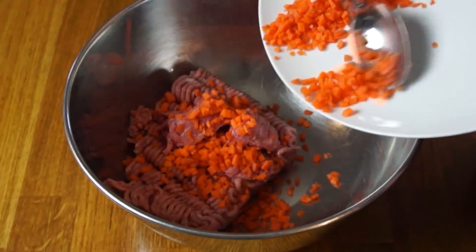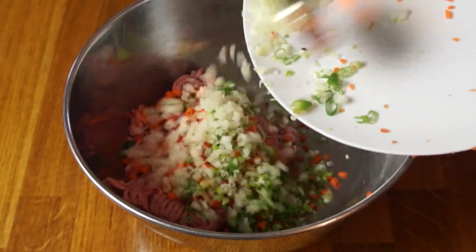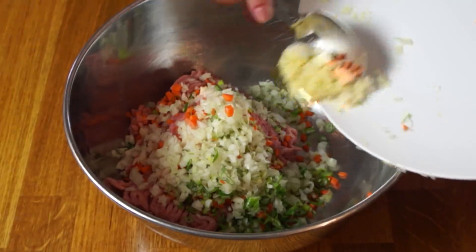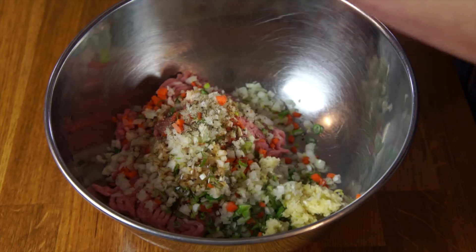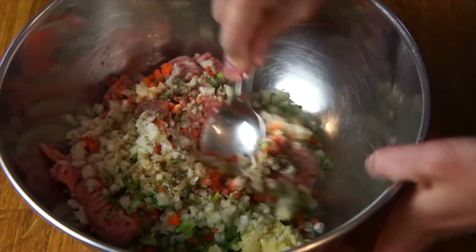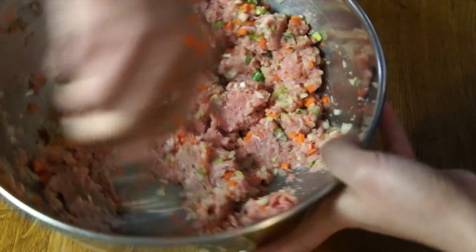Next we're going to add our finely diced carrots, minced onion, green onion, soy sauce, minced garlic, and salt and pepper — a little bit of white pepper and some sugar. Then we're going to mix this until it's all well incorporated, and then we're ready to wrap.